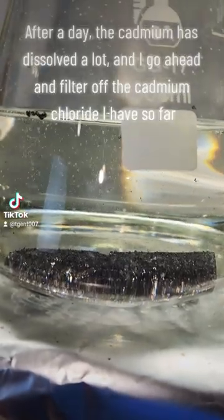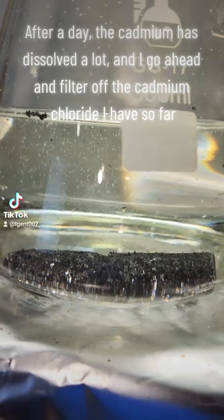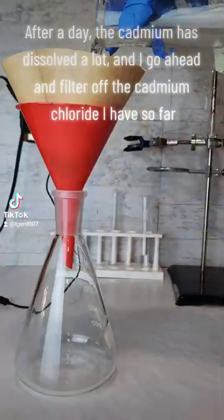After a day, the cadmium has dissolved a lot, and I go ahead and filter off the cadmium chloride I have so far.